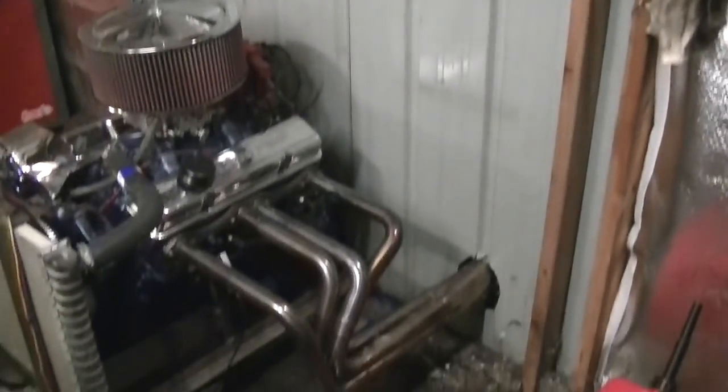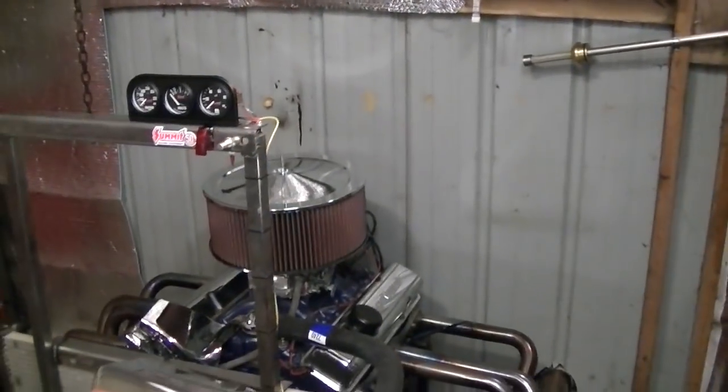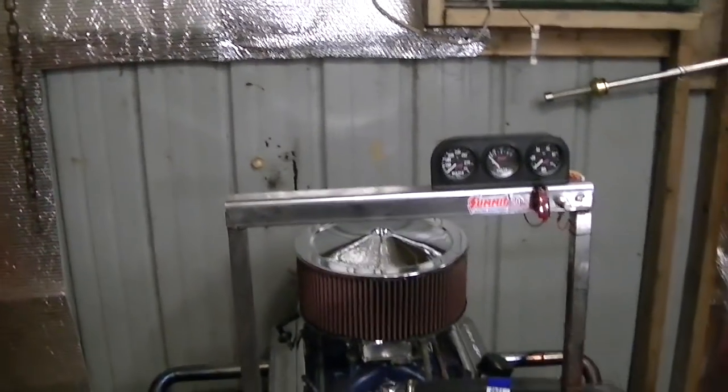I should probably put insulation back up, but I want the non-flammable kind. This stuff would melt if something was to happen. That sheet metal ain't going to care. I want to find some fiberglass or something that ain't going to melt.